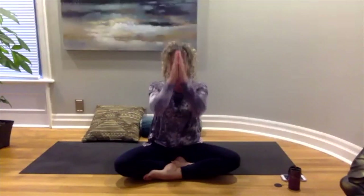Sitting up nice and tall, let's just bring our hands together at our heart center. Namaste — and peace be with all of you.